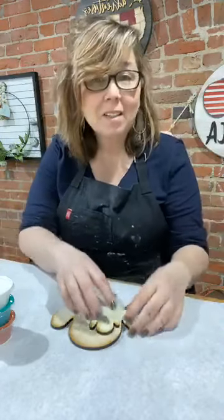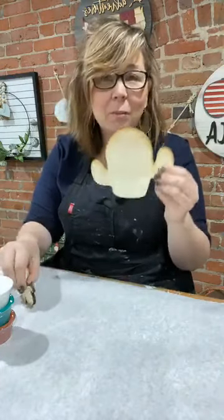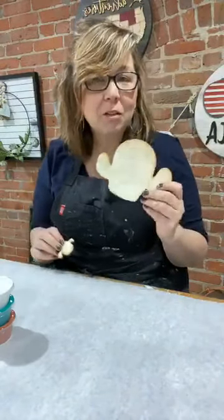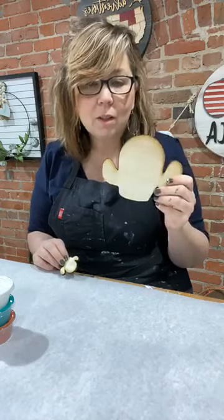Hey you guys, it's Cammie with Coastal Y Bar and I thought I would jump on and show you our newest paint pour cactuses. I'm super excited about the cactus — more excited about the big cactus than the baby cactus, but he's precious. This afternoon I'm going to show you two ways that you can pour your cactus.